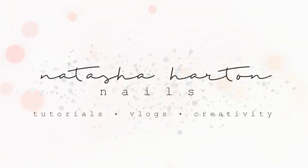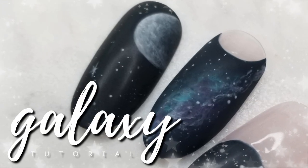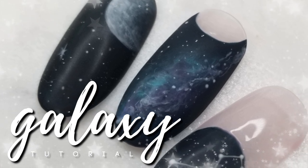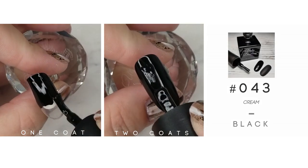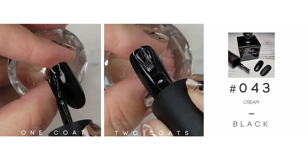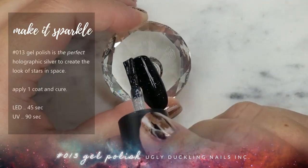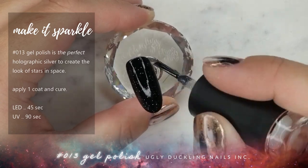Hey guys, it's Tasha, and I'm back with video number two in my three-part series. In this video, we're covering the galaxy nail. As always, first things first, we need a background color for this design. So I'm using number 43 from Ugly Duckling, and it is our pure black. And just like in the first video, we are using Ugly Duckling gel polish number 13 again to mimic those beautiful stars in outer space.